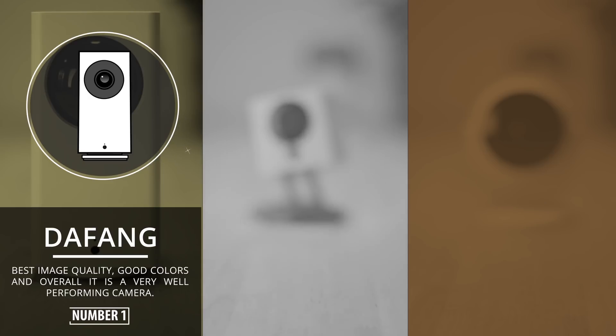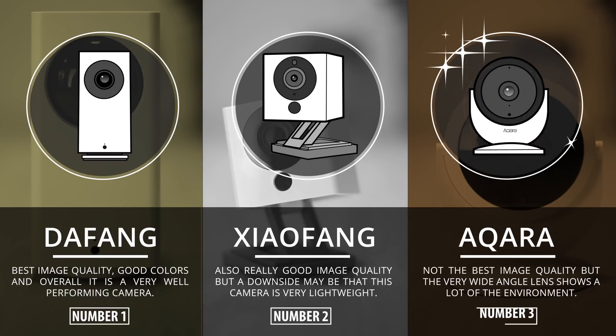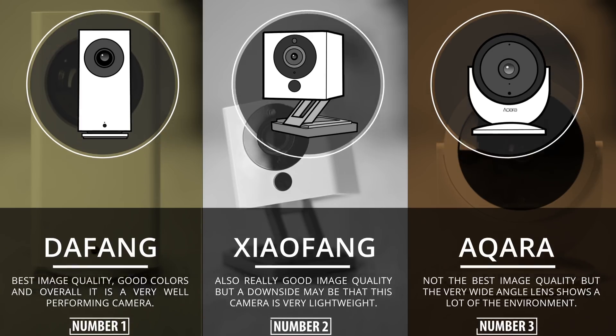So for these day shots I would say the Dafang gives you the best image quality. The Xiaofang also has a really decent image, and in third spot I would put the Acara — not the best colors, but that super wide view can be really welcome.